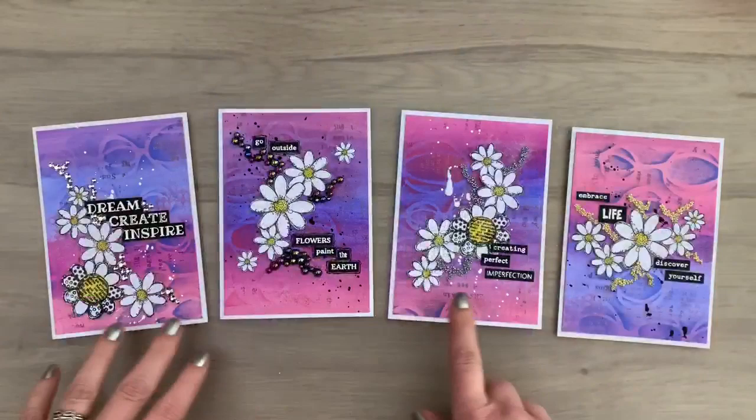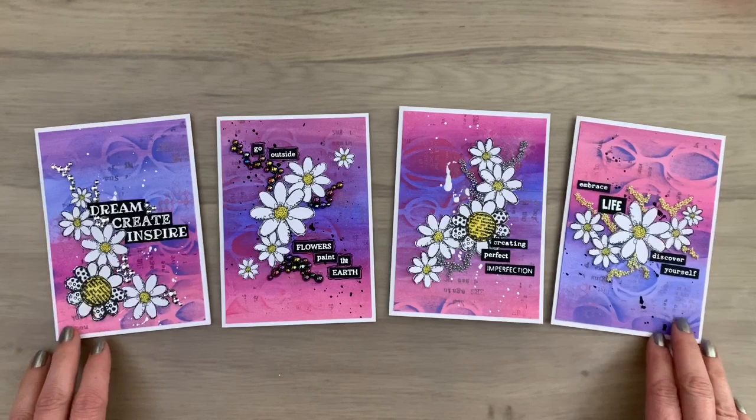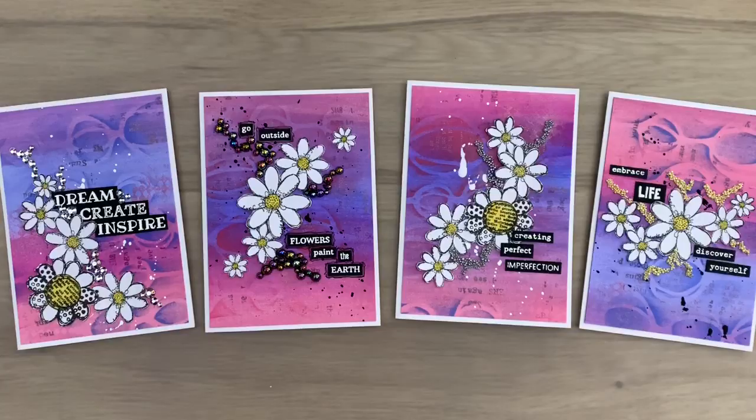Here are the art journal style cards together — all a bit the same but also different, with the mini prills, the pearls, and the crystals. I hope you are inspired to try some of these techniques yourself, and I hope you liked the video. Don't forget to like, share, and subscribe, and make sure to keep on crafting — to be continued!